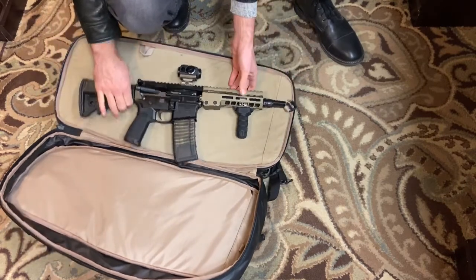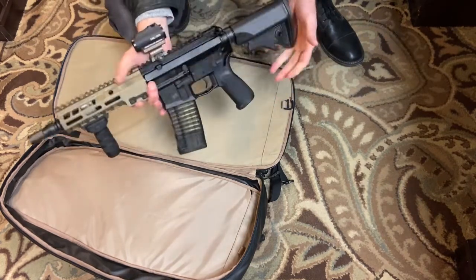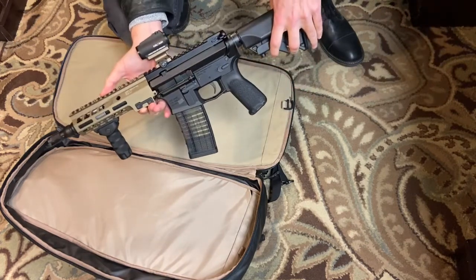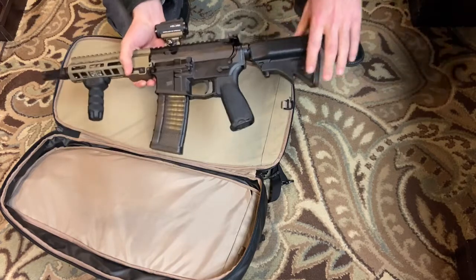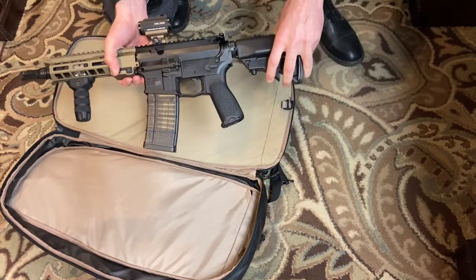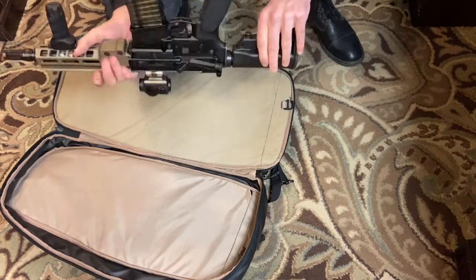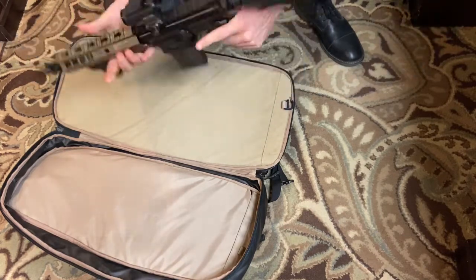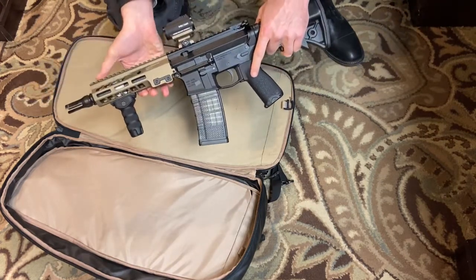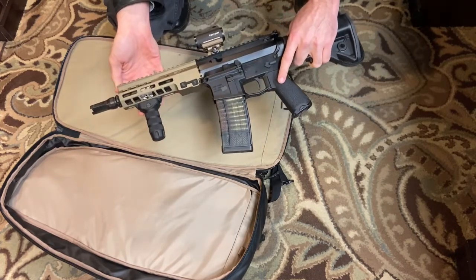This is my 7.5 inch PDW build. This is an Aero Precision AR-15 build. I've got the LWRC ultra compact PDW stock on it, a Bravo Company grip — these are really nice for SBRs, they have a really good angle. And then I've got the Geissele 7 inch rail and a 7.5 inch Ballistic Advantage barrel.